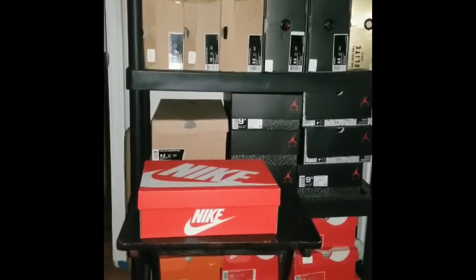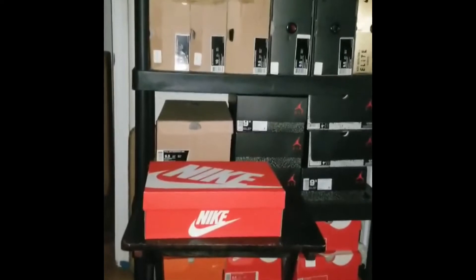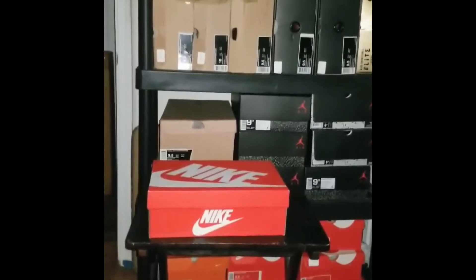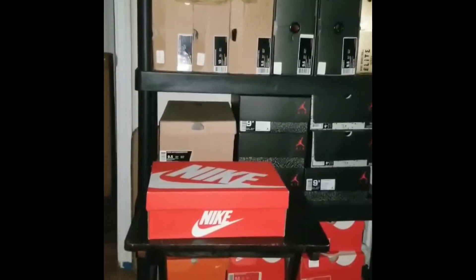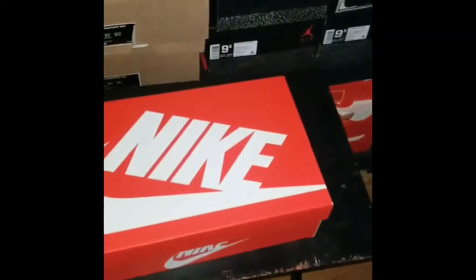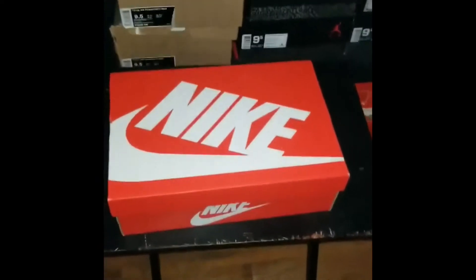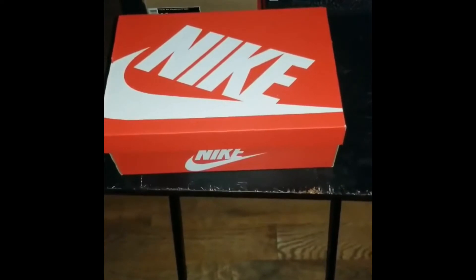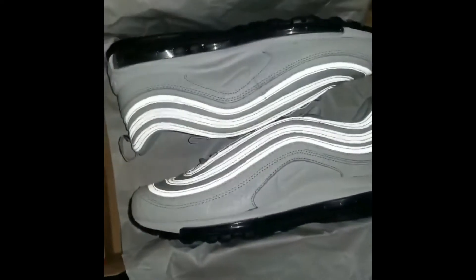Without further ado, let's get into my actual first female sneaker. I've never purchased a female sneaker in my life, and when I seen these online I was like, yo, I gotta have them — I even paid for express shipping. I'm hype they're here now. You're probably wondering why I'm doing this video in the dark, but I'll show y'all why.